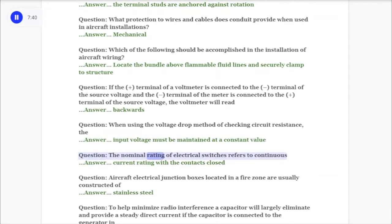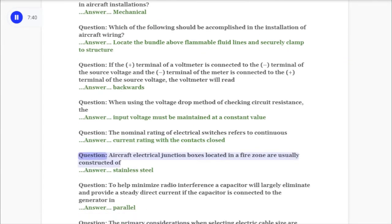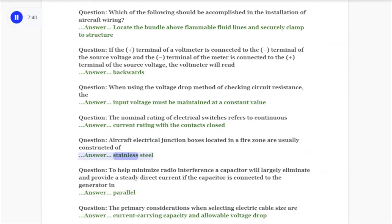Question: The nominal rating of electrical switches refers to continuous answer: current rating with the contacts closed. Question: Aircraft electrical junction boxes located in a fire zone are usually constructed of answer: stainless steel.